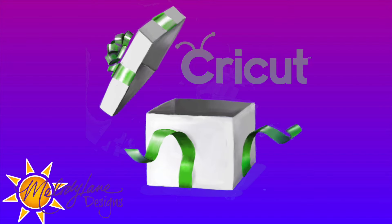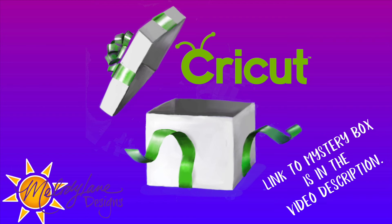Hey guys, I got a mystery box for you — not just any mystery box, this is a digital mystery box by Cricut. That means as soon as you purchase it, it gets into your account and you can use it right away. There's no shipping on this one, but don't forget to use my code Melody Lane to give you 15% off. This is a licensed cartridge. Are you ready? If you don't want to hear what's in it, stop the video now, go purchase it with my code and my link that's in the description.